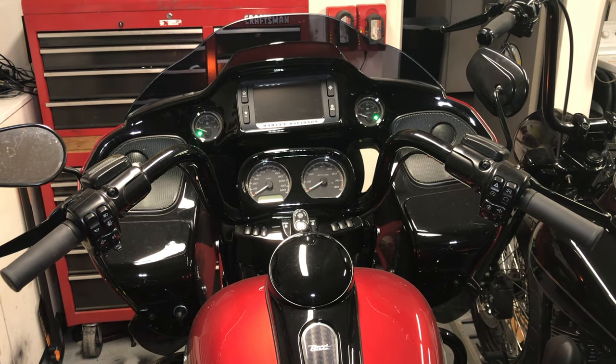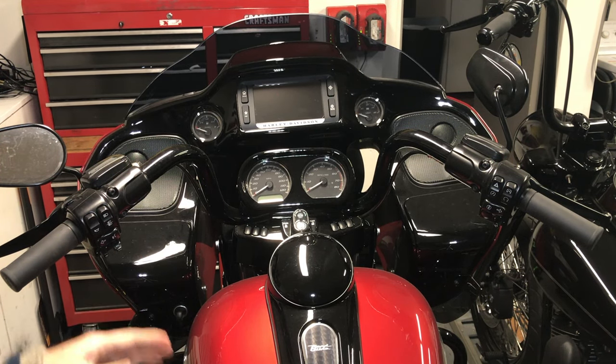John Devere here with the 2018 Harley-Davidson Road Glide Special. I want to talk to you about the security options this has.